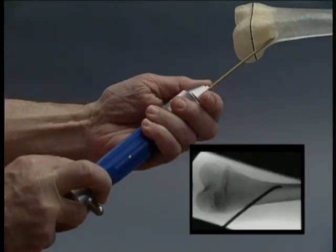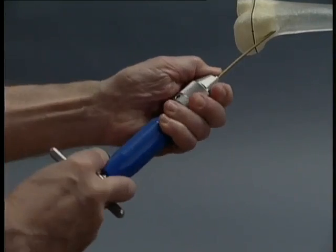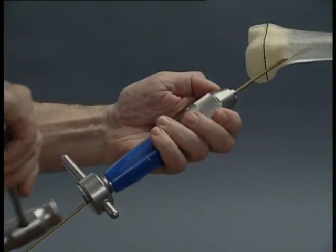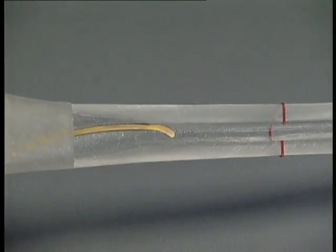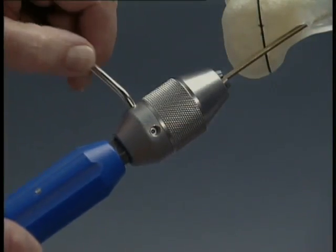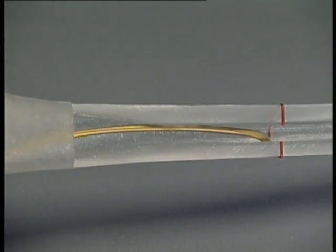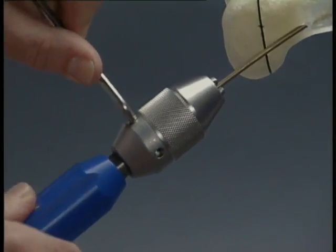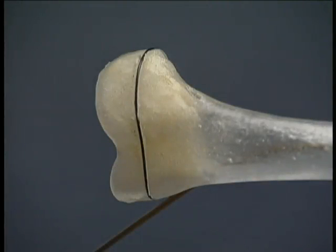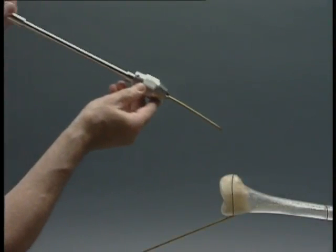If necessary, the position of the tip is checked under the image intensifier. The nail is advanced into the medullary cavity manually, using rotating movements or with gentle taps of the combined hammer against the striking surface of the inserter — the tip piece must not be struck. If necessary, the nail can be further tightened with the pin wrench and advanced to the fracture zone. At the opposing insertion point, the medullary cavity is opened in the same manner, and a nail of identical diameter pre-bent in the same way is inserted into the metaphysis, here shown with the long inserter.